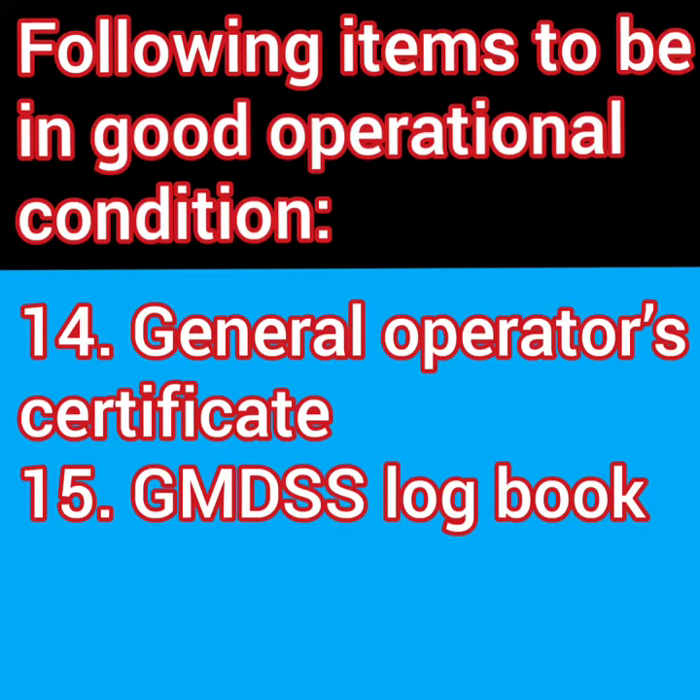Finally, after making all these tests, what do you normally do? You make an entry in the GMDSS logbook. So just make sure your GMDSS logbook is up to date and all the entries are correct.